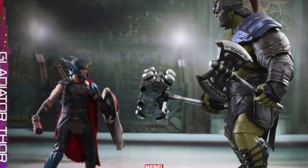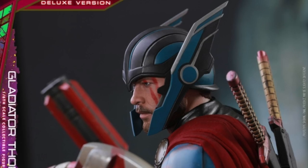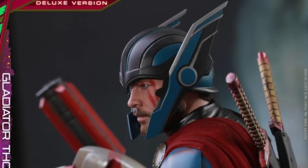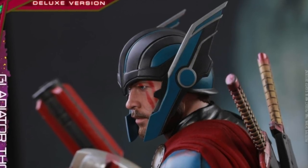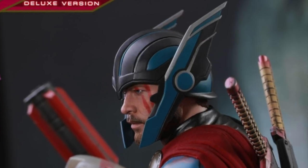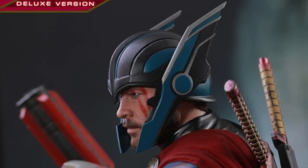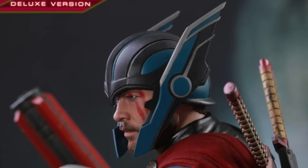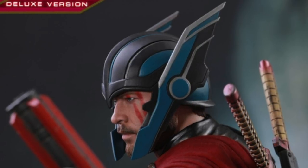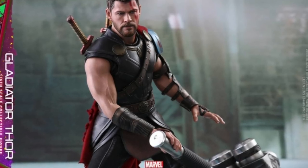The exclusive deluxe version comes with a gray and blue colored articulated helmet, which I think is very, very necessary. I wish that came with the regular version — I mean, how are you going to pick up a Gladiator Thor without the Gladiator helmet? So I have my eye on the deluxe version for that reason. There's also a red, blue and gold colored shield which looks awesome and we see it in the trailer. Plus a specially designed figure stand with character nameplate and movie logo.